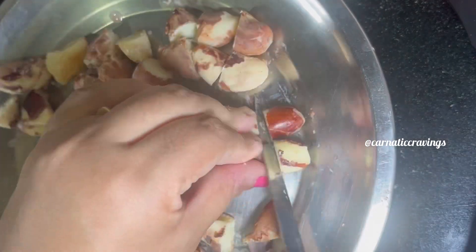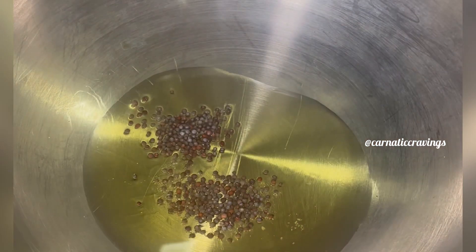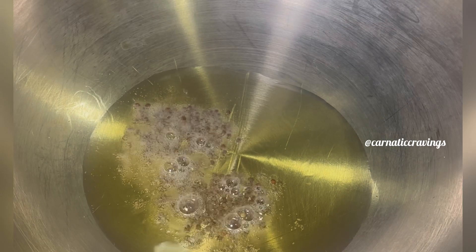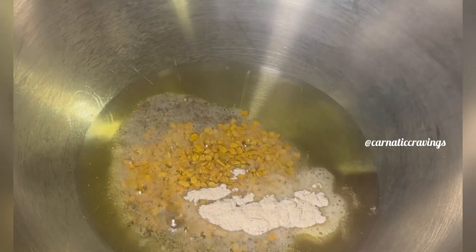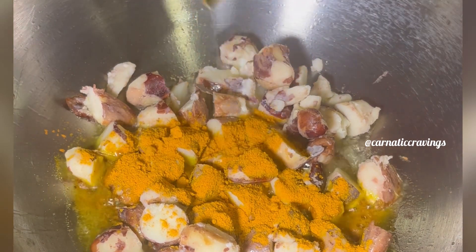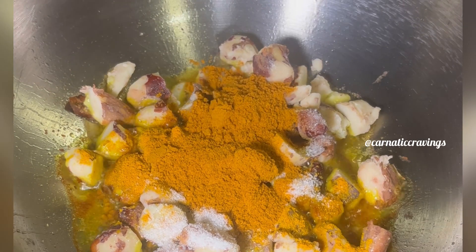I am going to add oil to the pan. Add 2 teaspoons of mustard seeds. Now add into the olive oil. Add 1 teaspoon of oil and sauce. Add 1 teaspoon of mustard and salt, and a little bit of milky mustard. I am putting about 2 tablespoons of sambar powder. Stir this mixture well.